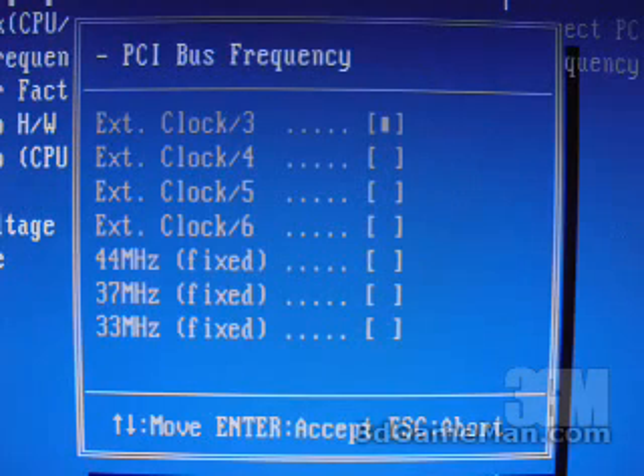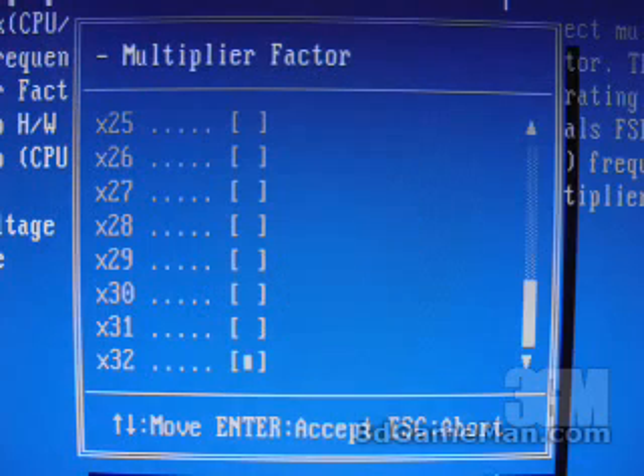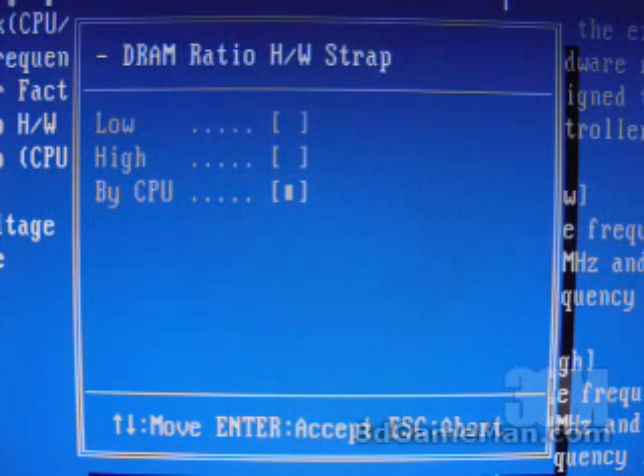You can also adjust the PCI bus here, and that's good to do if you have a high front side bus, because it means your system is going to be much more stable with these options. Right here you have a multiplier factor which goes all the way up to 32, and you also have DRAM ratio options: low and high.